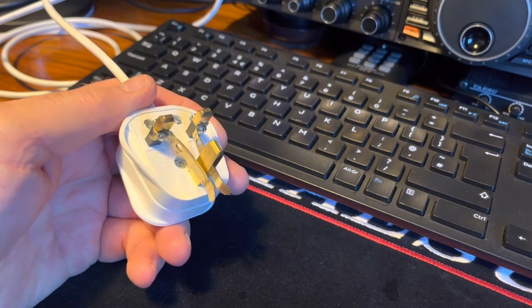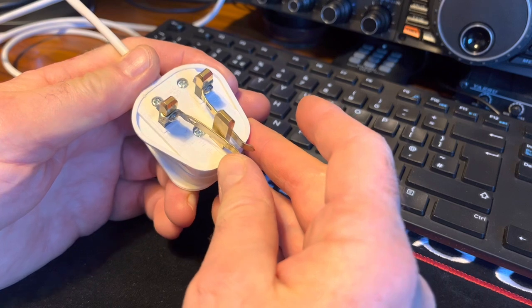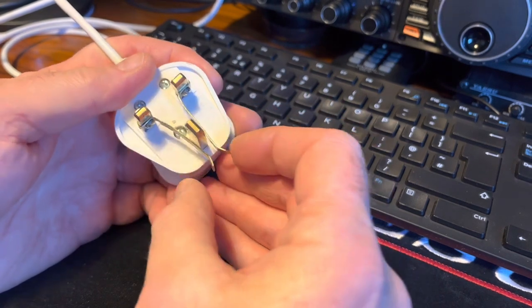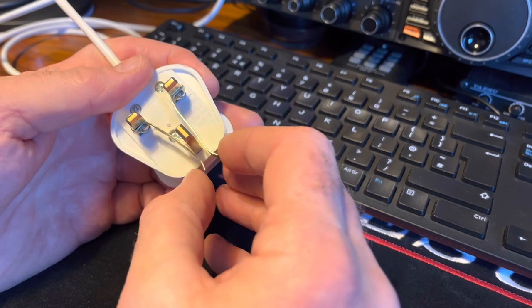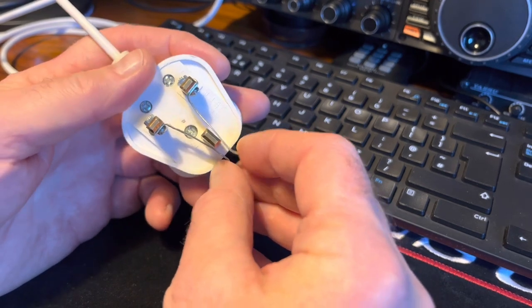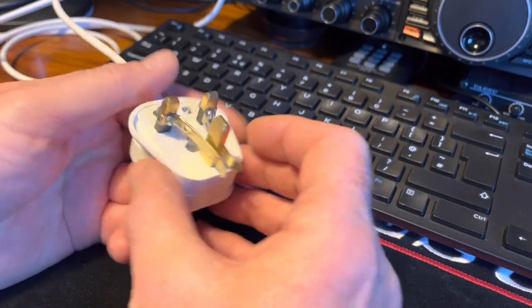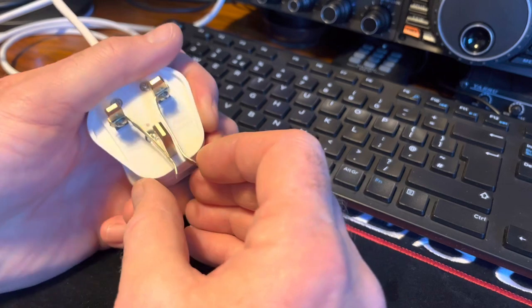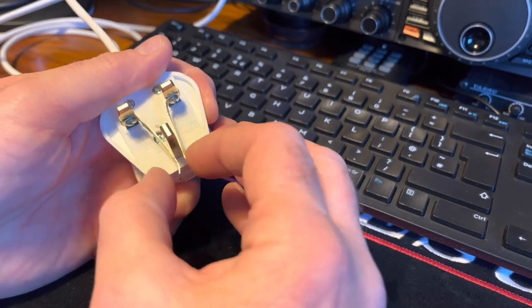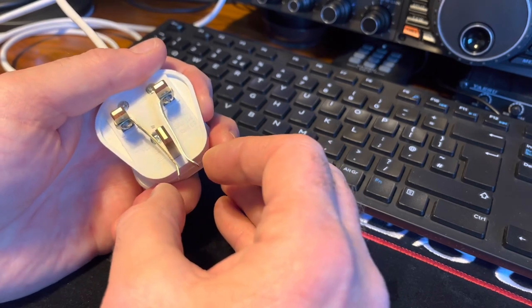Using Morse I can probably count the times on one hand. Left should be dits, right should be dahs, and I think if you squeeze them together you get various combinations. So that seems to work for basic Morse in a hurry.